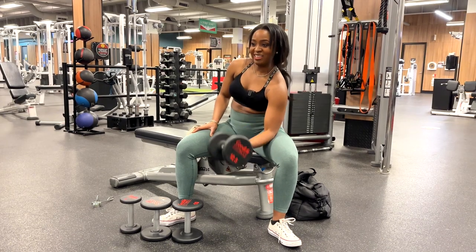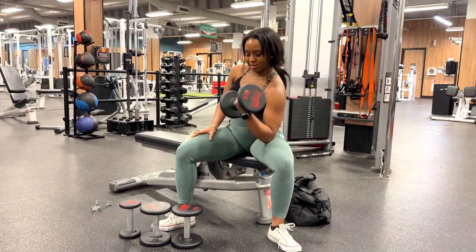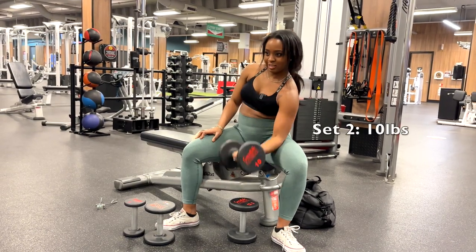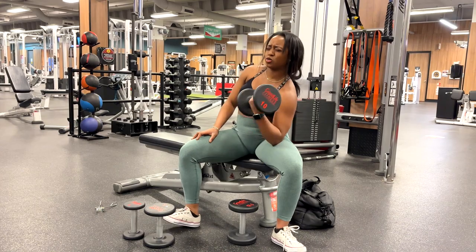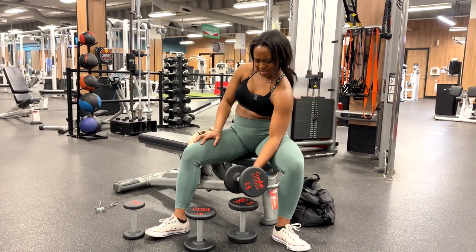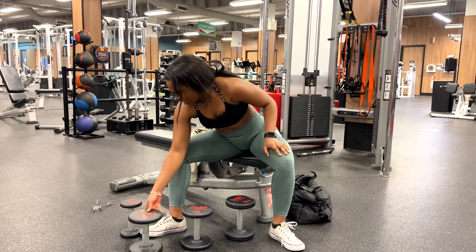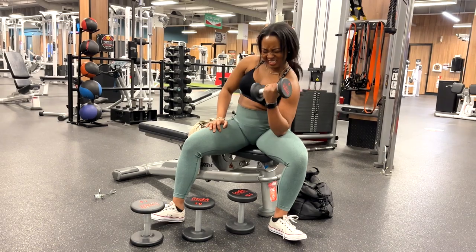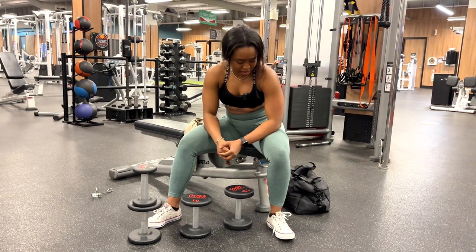Feels really easy right now. 6, 7, 8, 9, 10, 11 — make sure you squeeze those biceps at the top. Switch over to 10 pounds — 9, 8, 7, 6, 5, 4, 3, 2, and 1. Starting to feel it. 7.5 pounds — let's try for 10. 10, 9, 8, 7, 6, 5, 4, 3, 2, 1. Down to the last — 5 pounds. 1, 2, 3, 4, 5 — this 5 pounds feels nothing like 5 pounds — 6, 7, 8. This thing gives you the craziest pump ever.